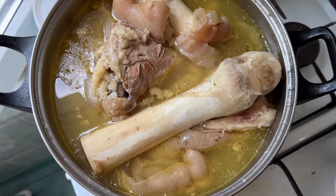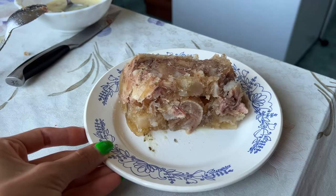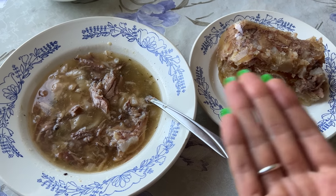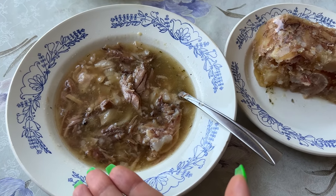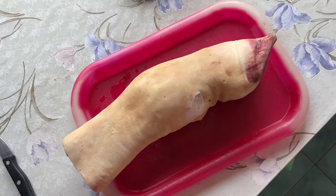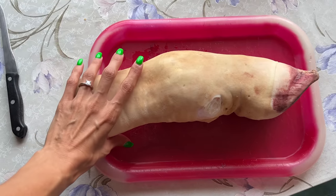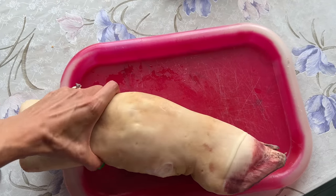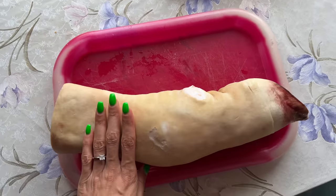The famous Russian dish kholodets is made pretty much the same way, but the main difference is that kholodets is served cold while hash is served hot. I highly doubt that any of you would want to recreate this recipe, but I will show you how we cook it anyway, just in case some of you out there are as crazy as we are.